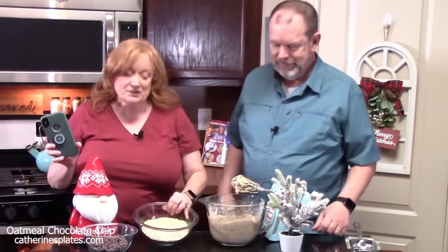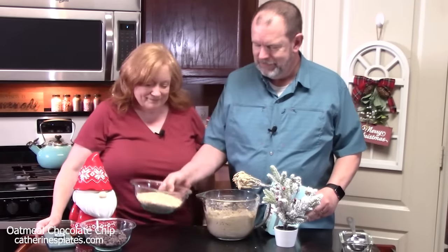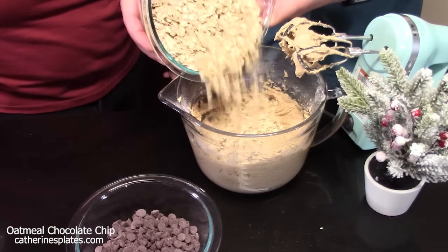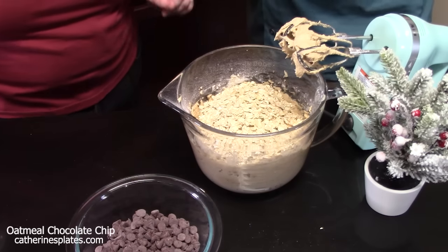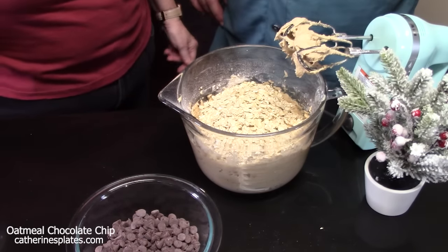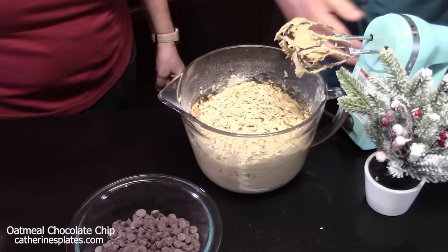Two and a quarter cups of old-fashioned oats — we're going to add that. Are you still going to use the mixer? Yes. Go ahead and just dump them all in at once, shake them in. Let us know if you like overnight oats — my husband's favorite. We'll bring that on the show. We're going to beat that in.